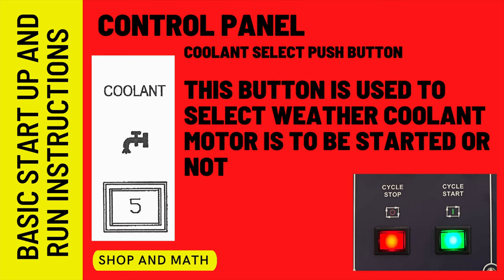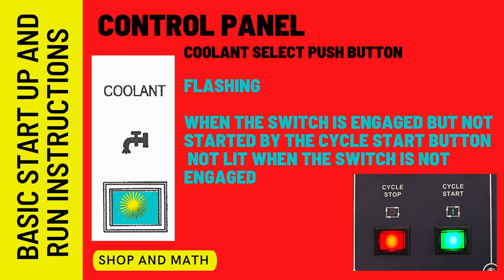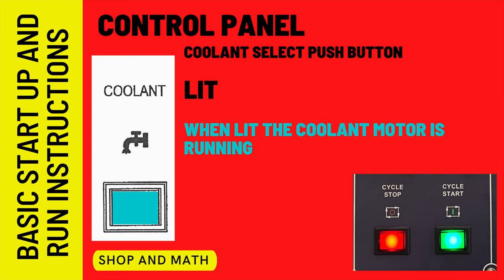Coolant button: it is best practice to make sure the valve for the coolant is closed before turning on the coolant system. When the coolant light is not on, the coolant pump is not on and not selected. When the coolant pump light is flashing, the coolant pump is not on but the button is selected and cycle start needs to be pressed. When the coolant light is on, the coolant pump is on. You may need to open the valve to adjust flow — if there is insufficient flow, you probably need to add coolant.